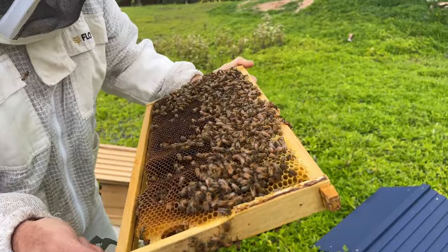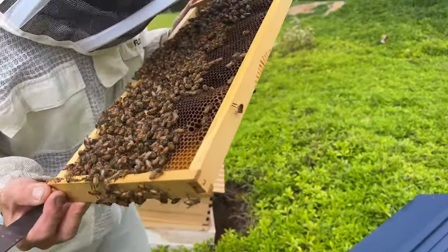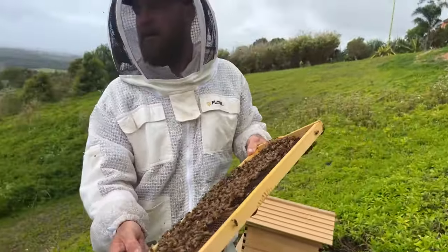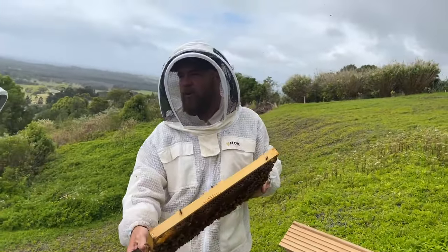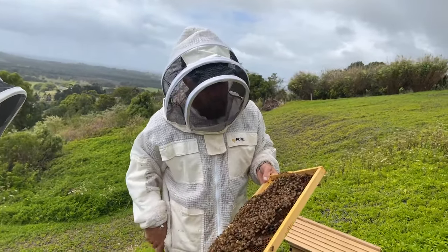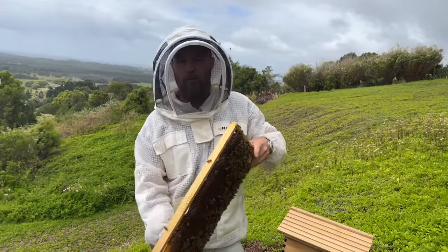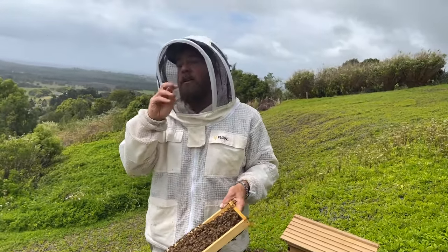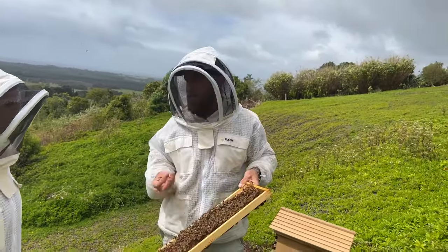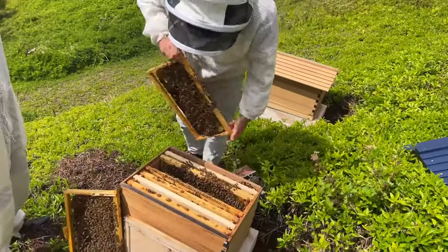I can just see eggs down there. When you want to give them capped brood — not just eggs — because it's quicker. They've got some queen cells there already, so you don't necessarily want them to build more — it might slow the whole process down. Capped brood is good; the best thing would be emerging brood, where you look for bees just about to chew out of the capping and emerge, which will quickly fill that hive with more population.